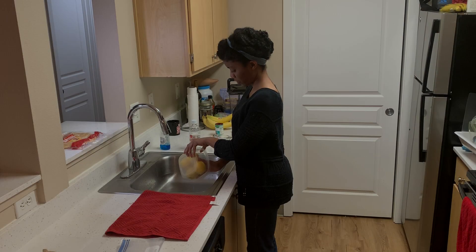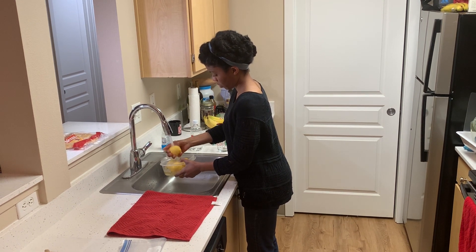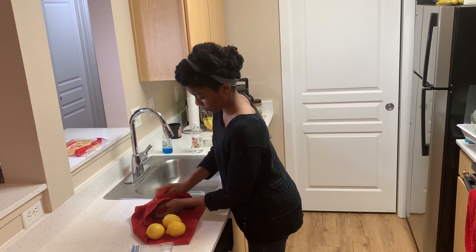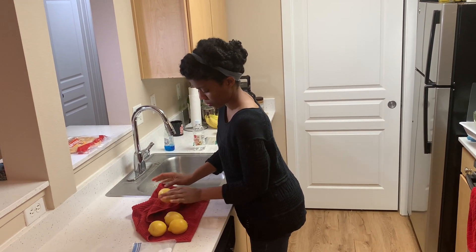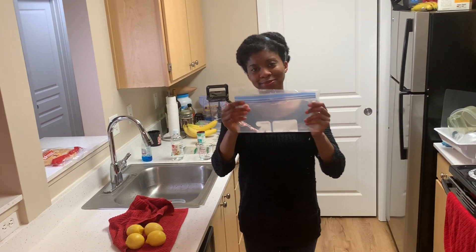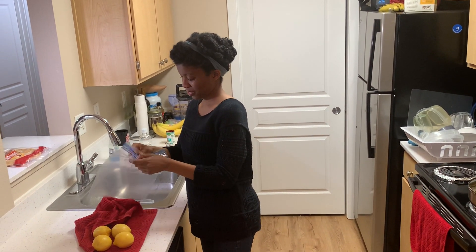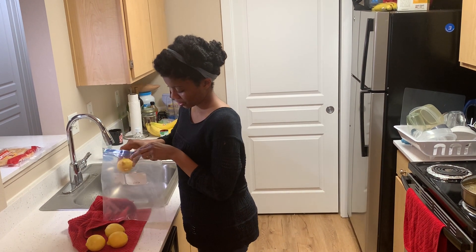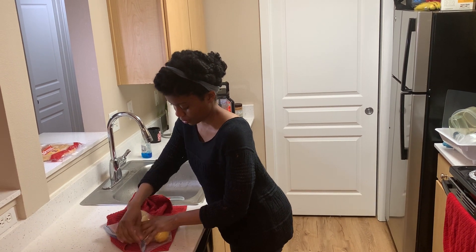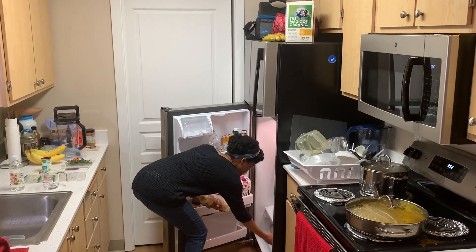After 30 minutes, pour off the water-vinegar solution and thoroughly rinse your lemons with cool water. You may place a date of storage on your Ziploc bag so you know when you put it in storage. Remove all of the air from the Ziploc bag and seal it shut. Your lemons are now ready to be stored on the bottom shelf of your refrigerator.